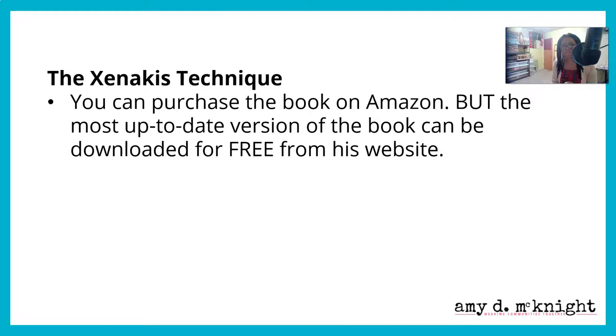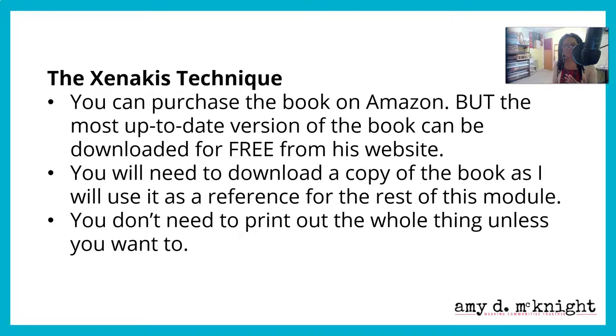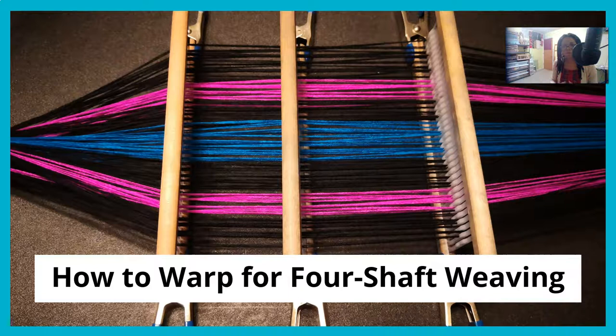You can purchase this book on Amazon, but the most up-to-date version can be downloaded for free from his website — the man is being super generous. You're going to need to download a copy of this book, as I will be using it as a reference for the rest of this module. It could be useful to print the whole thing out and have it as a reference as you are warping and working through the things we're discussing.